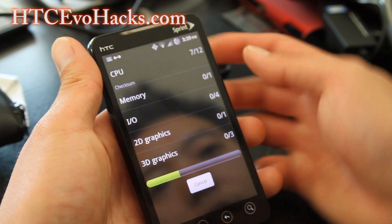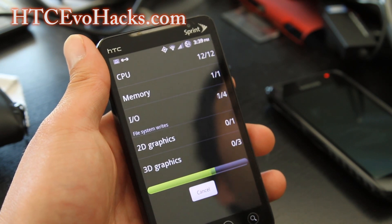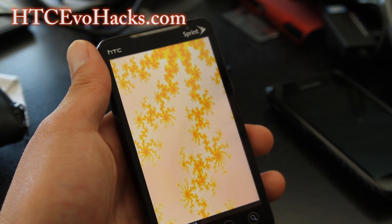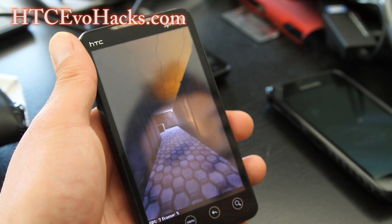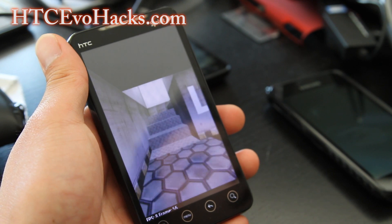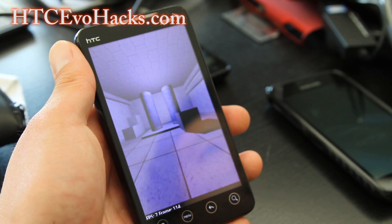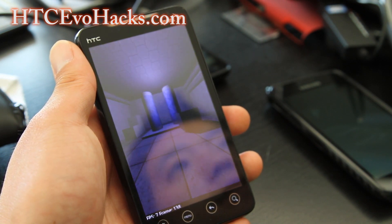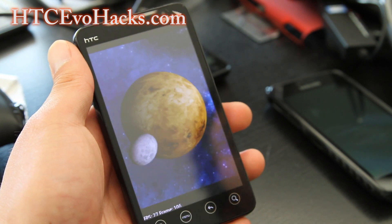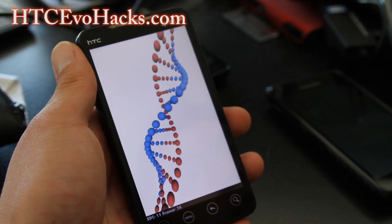Let me do some runs on Quadrant here. One thing I'm looking for is maybe the ext4 file system, but this one went pretty fast. As far as the graphics, it's alright — we're just pushing the limits of the EVO 4G here. I like this ROM; it's running pretty flawless and faster than some of the other Sense 3.0 ROMs I've been using. I think that's also due to being able to overclock.